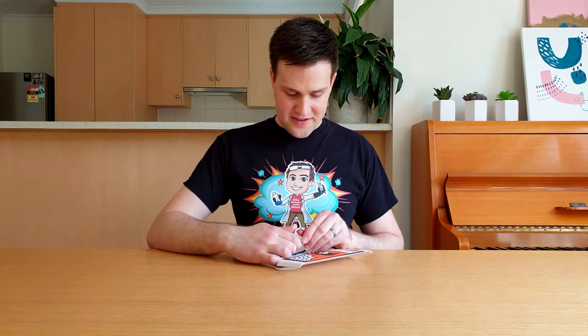And there it is — your very own spider prank! All that's left to do is wind up the ring about 30 times, maybe more depending on the rubber bands that you use, and fold up the paper.